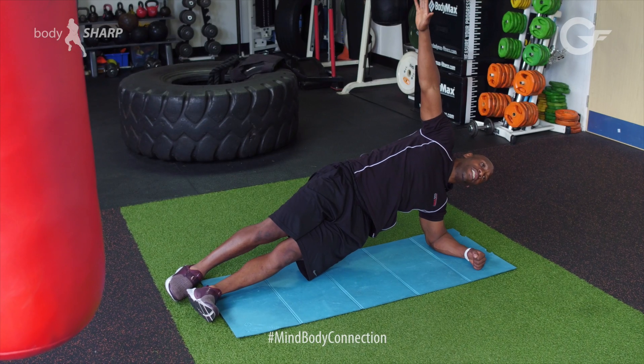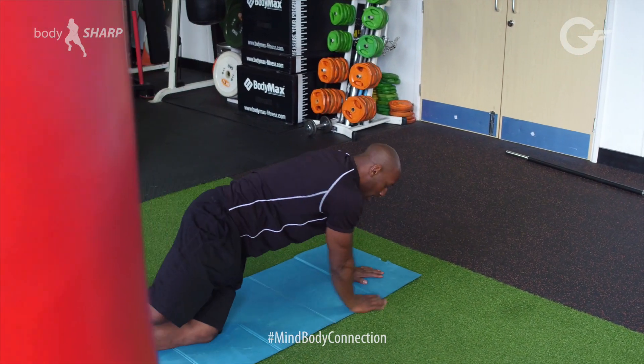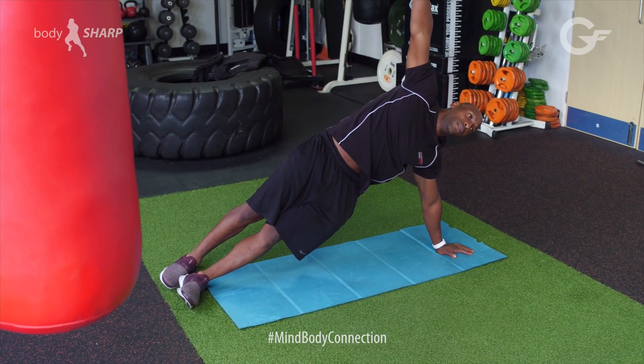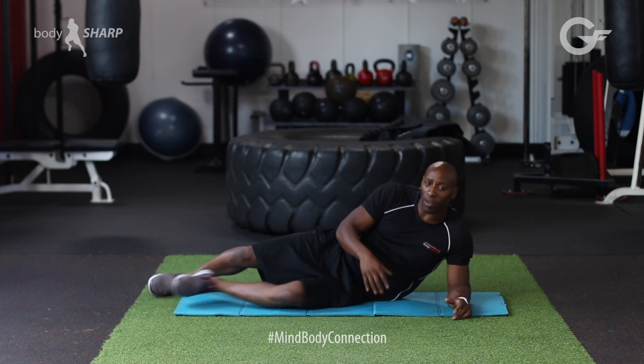If you would like to advance it, you go up to full palm. Full palm and then hold here. And then once you've done that, turn over and then do the other side.